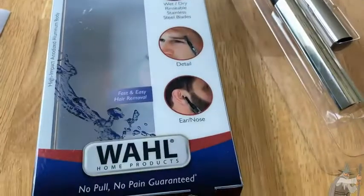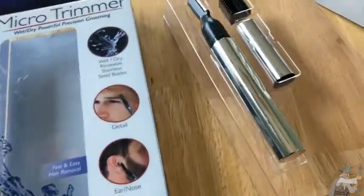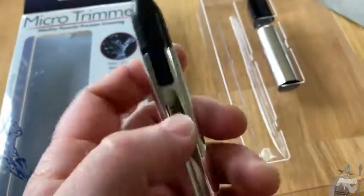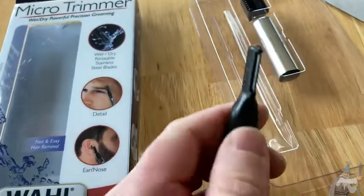Hi, so this is a micro trimmer by Wahl. I actually bought this for someone else, not for myself, and this uses one AAA battery. It's in here. Let me see if I can take this off and show you.